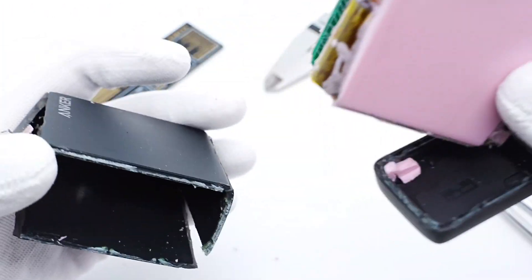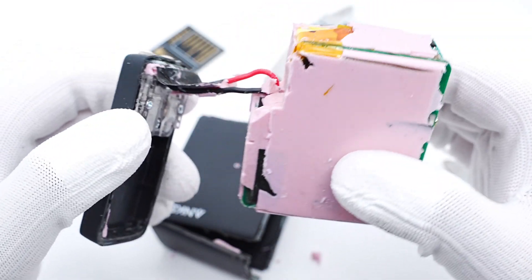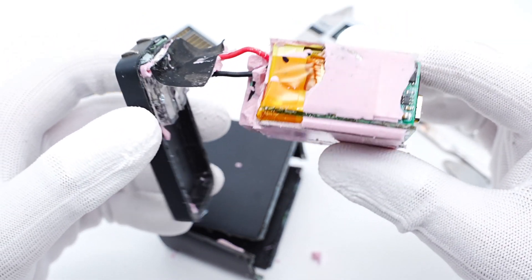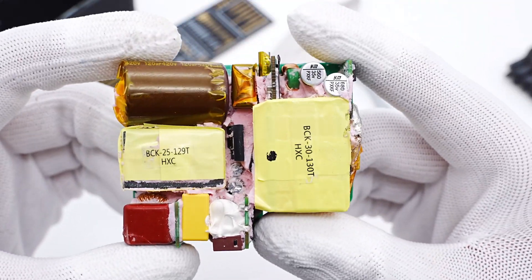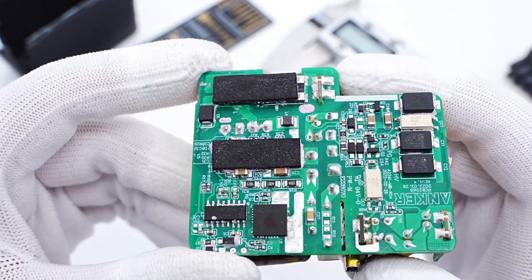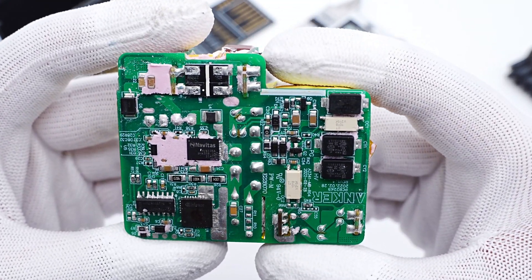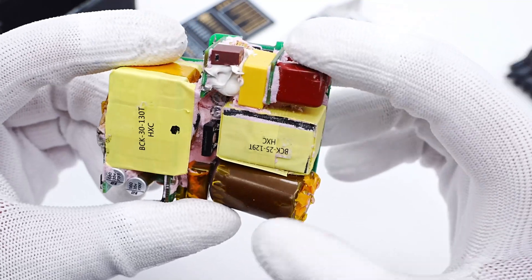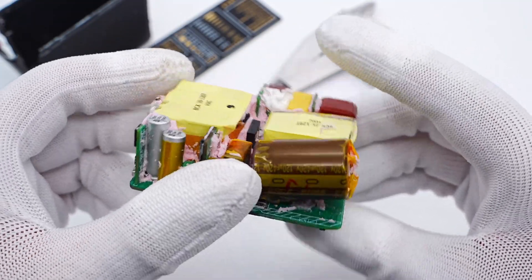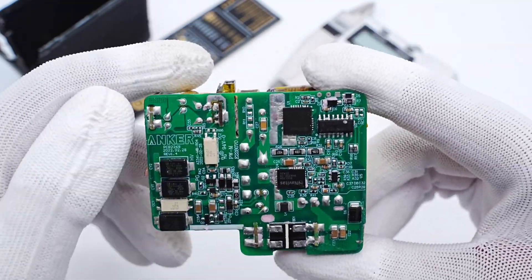Then we take out the PCB module. The black and red wires are connected to the input prongs. After cleaning up the PCB module, we found it consists of multiple small PCBs to improve space utilization, with some SMD components on the back. Chitlab found it adopts a hybrid flyback architecture plus PFC circuit, and the output current is rectified by synchronous rectification.